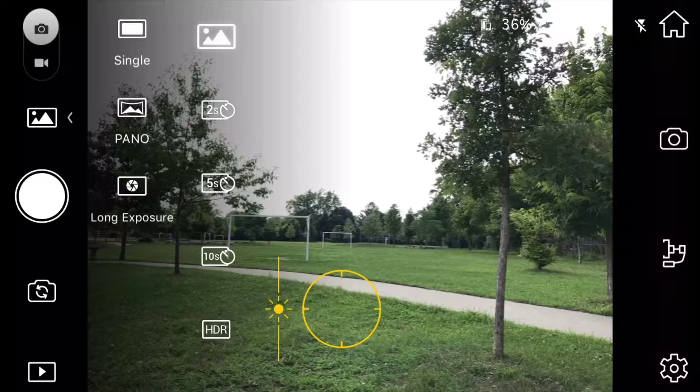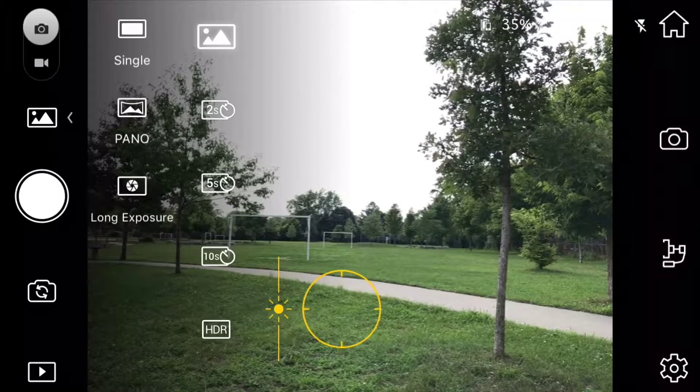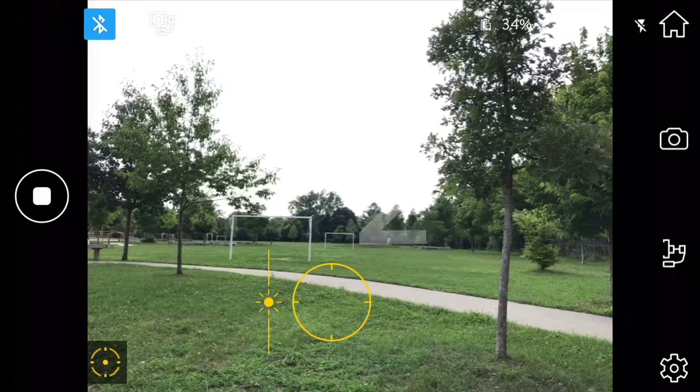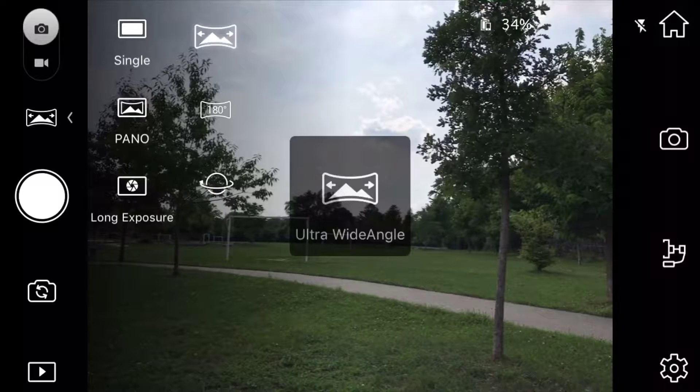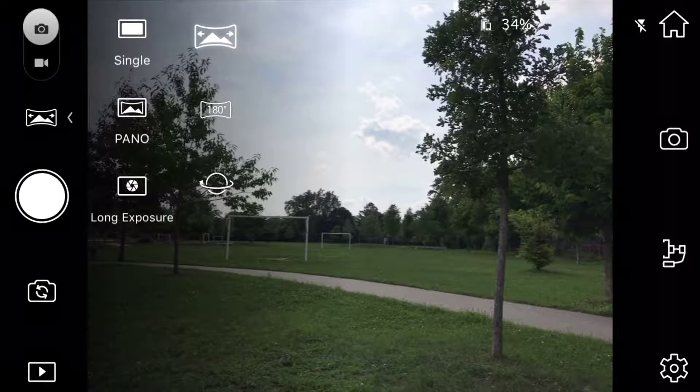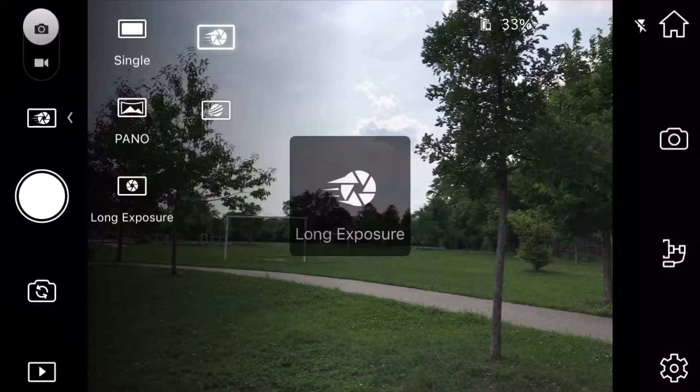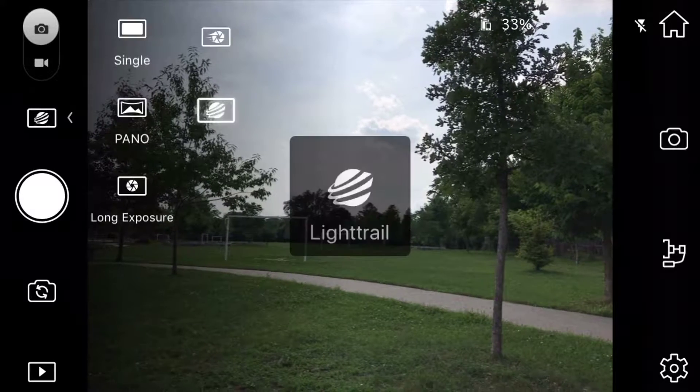With the camera settings, you can get great one-off photos or selfies using HDR or standard mode, and you can also use the timer option for great group photos. Panoramic shots are a snap — you get ultra wide-angle shots, 180-degree shots, or full panorama shots.